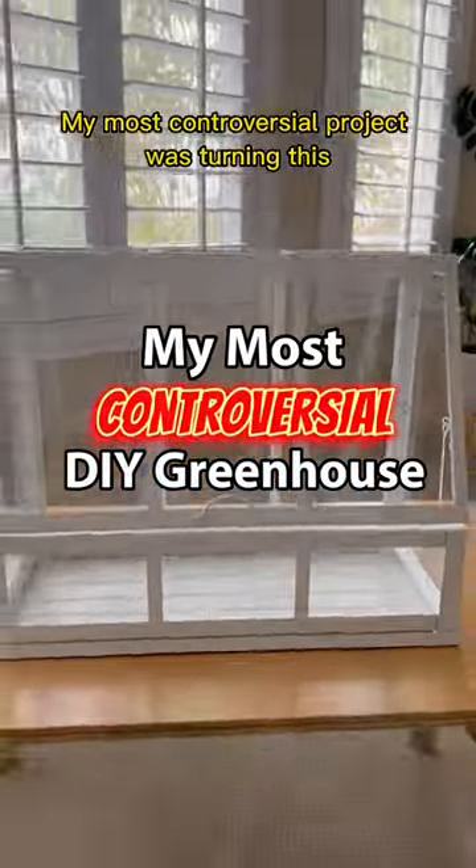My most controversial project was turning this decorative box into a functioning greenhouse. Here's how I did it while addressing the most common questions.